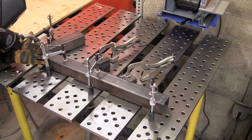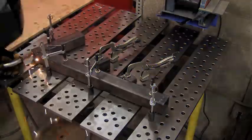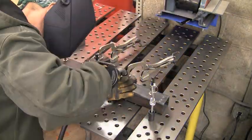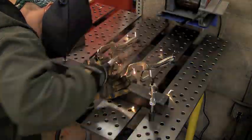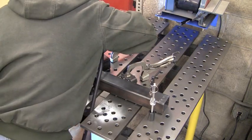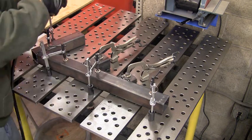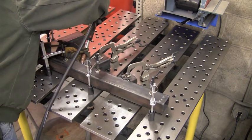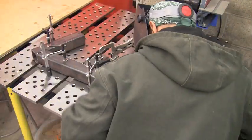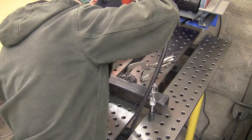We've got it on the welding table and we're going to put some tacks on it. We're using a MIG welder and we're just going to tack it wherever we can on this top side. Once we let it cool off a bit, we're going to flip it over and tack it on the other side. I'm just putting a couple of tacks on each joint to solidify it a little bit, wherever I can get the gun in there on this top side.